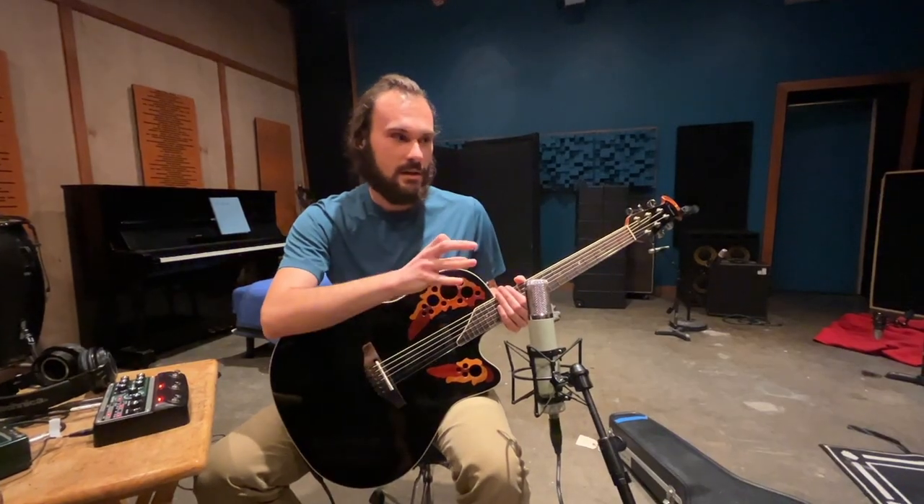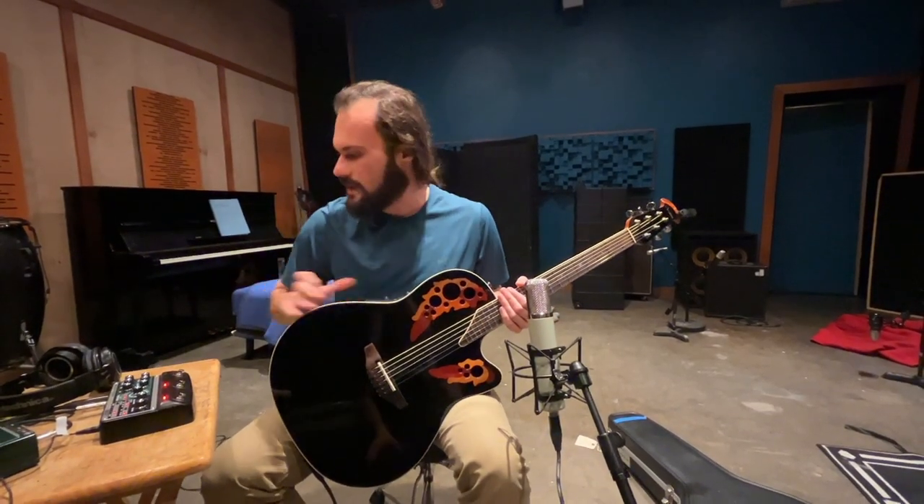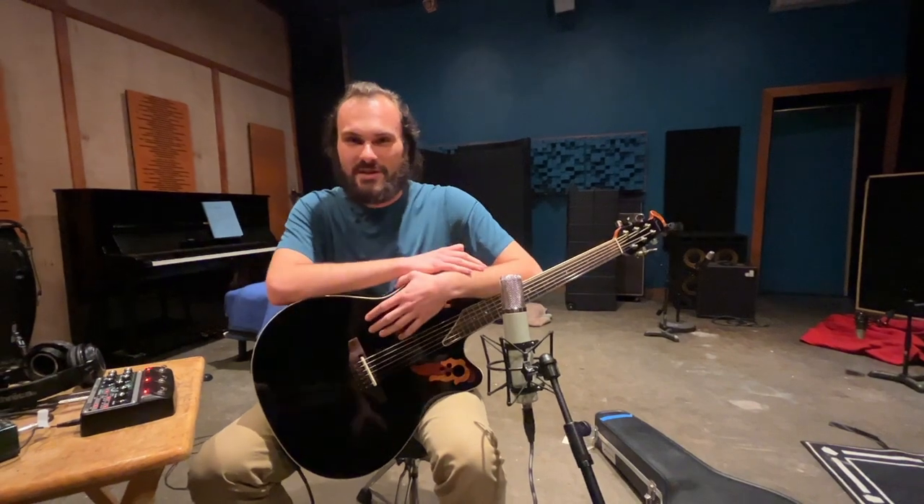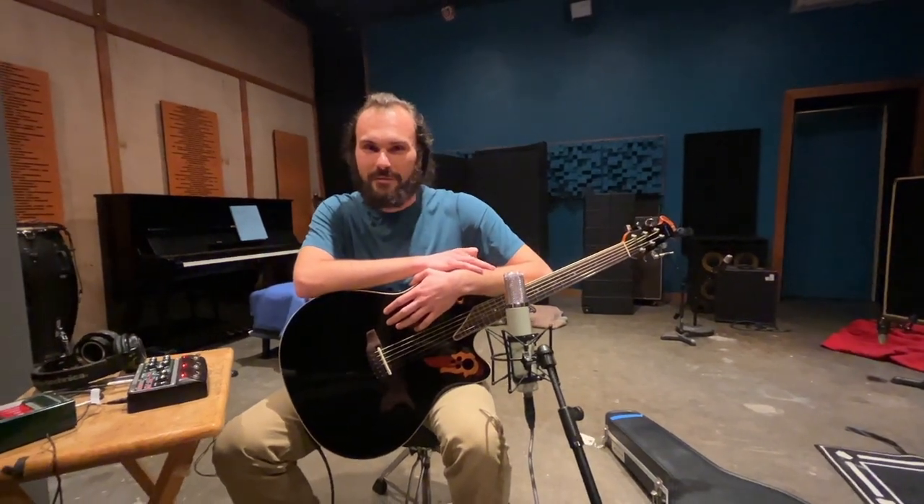We layered the Hughes and Kettner with the acoustic with the delay from this thing, and it's got this really nice, rich, deep, dreamy sound that we are in love with.